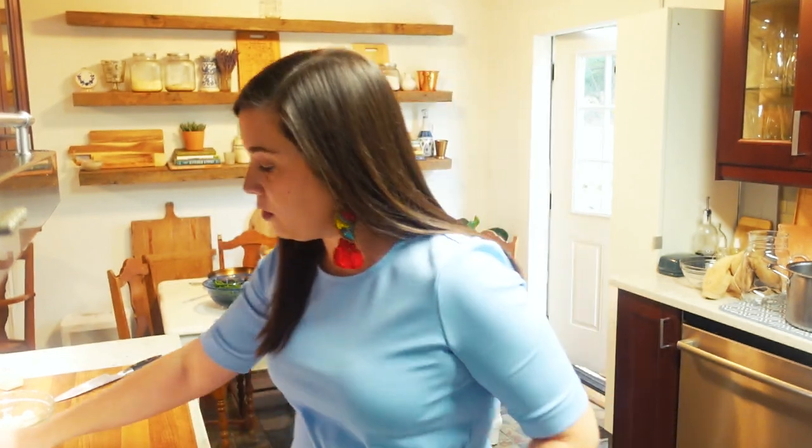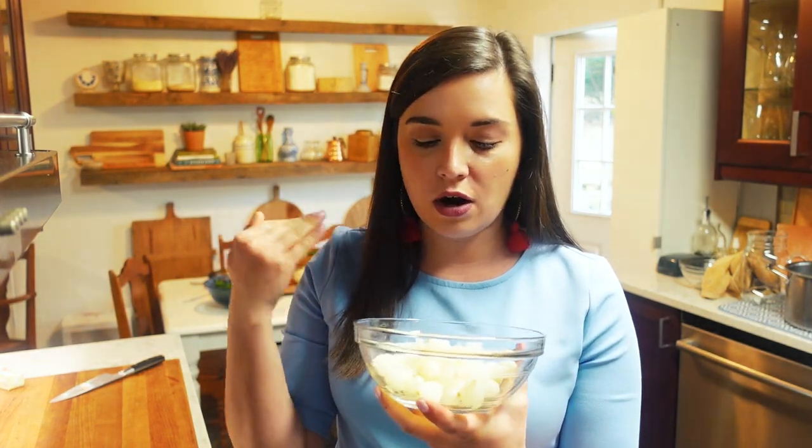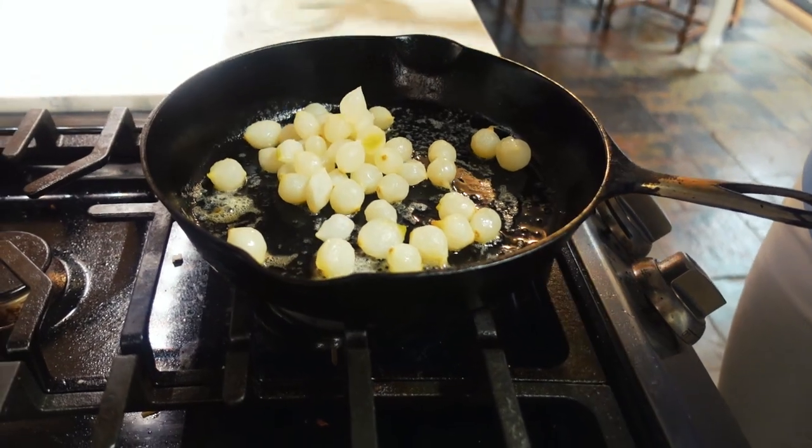Next recipe on the docket: balsamic green beans with pearl onions. In a cast iron pan, melt a tablespoon of butter and add in frozen pearl onions that have been thawed overnight in the refrigerator and patted dry with paper towels. Whenever you're trying to caramelize something, it is very important to pat things dry — that is how you get that golden caramelized crust. If it's wet, it's just going to steam. Once your butter has melted, add in your pearl onions and let them cook until caramelized, about 10 minutes.